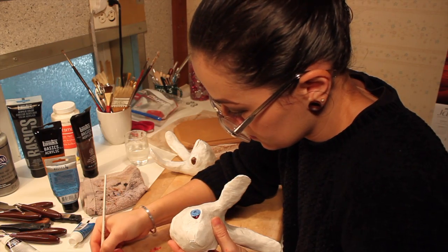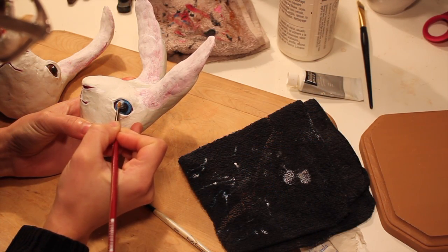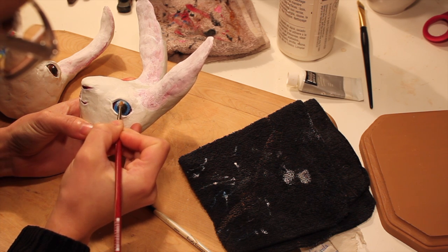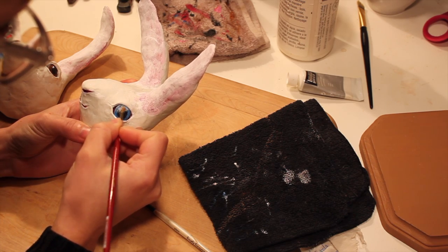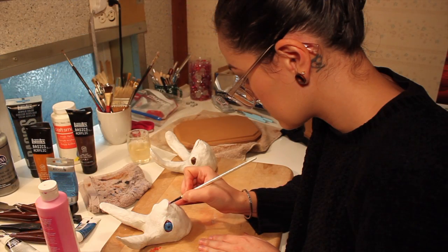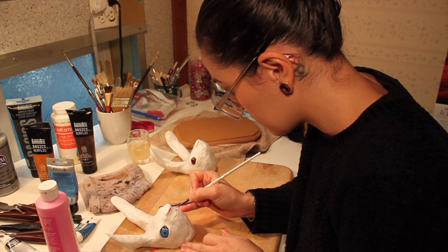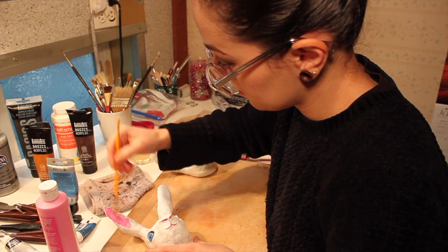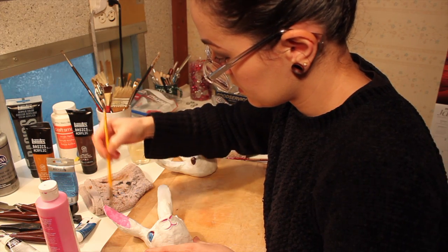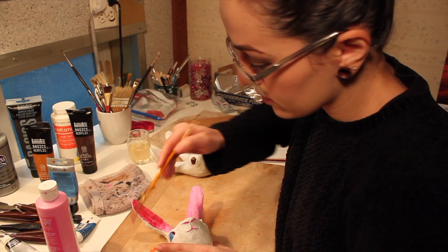Then, once that blue was dry, I went over it with a really thin coat of silver acrylic paint to kind of make it look iridescent, since that's how his eyes looked in real life. Next, I painted the nostrils and inside the mouth with a pinkish red color. I also used this color for what's going to be the inside of the ears, before I decided that it was too light and I wanted to make it darker.